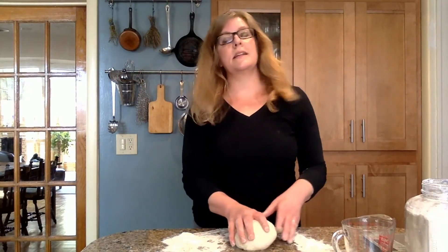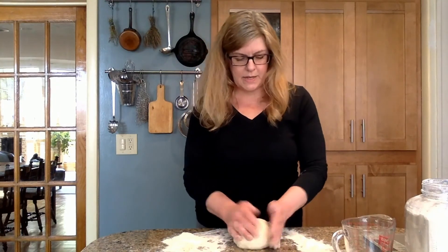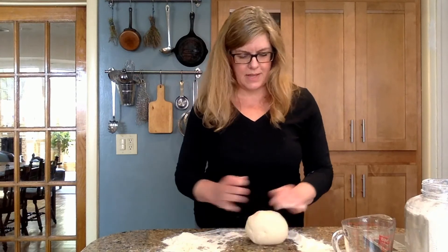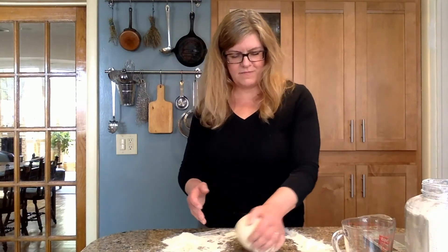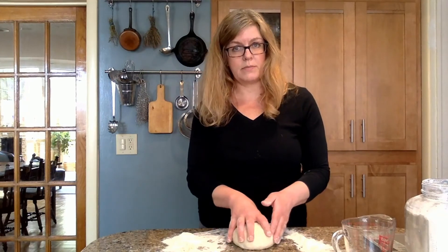So I've been kneading the dough for probably about seven or eight minutes. It's gotten nice and supple and just feels great. It's slightly tacky, but it's definitely not sticky. Just really nice-feeling dough. You need to set it aside, covered with cling wrap, for about 20 or 30 minutes.